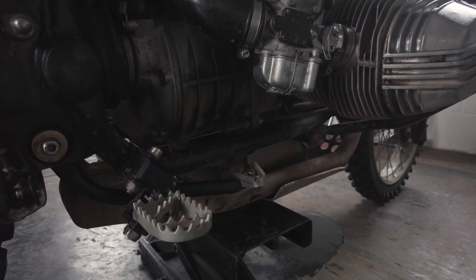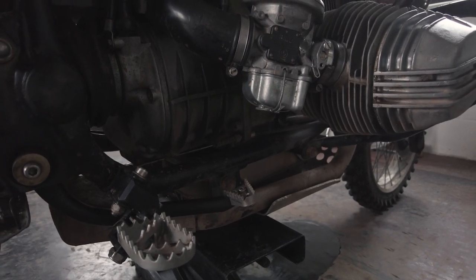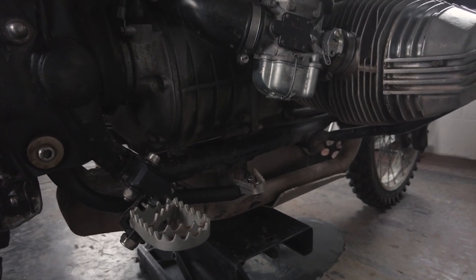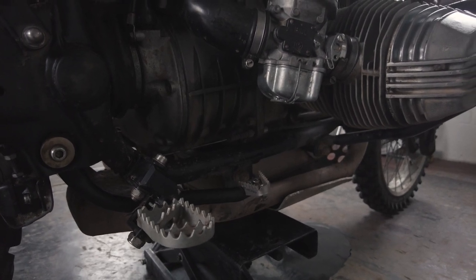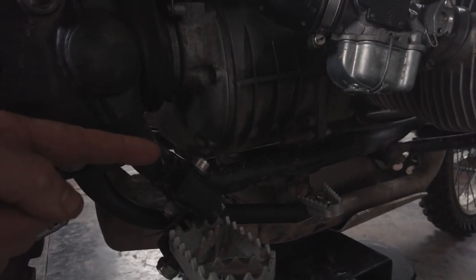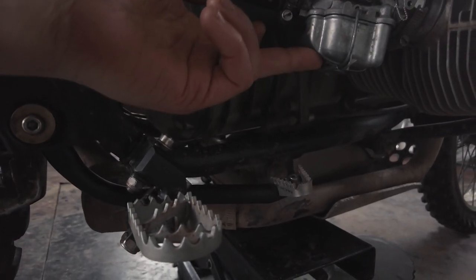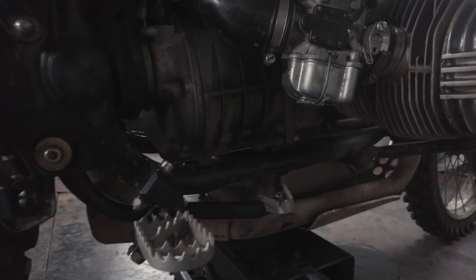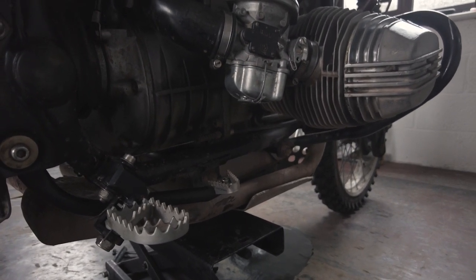The standard ST foot pegs are rubber ones and you just slip off them all the time — they're completely useless. You can drop in the standard GS foot pegs but they are really high and quite far back, and that causes your foot to rub quite a lot on the bottom of the carb, which has caused some race-ending issues. It was either that or a rock, but I think it was probably my boot.